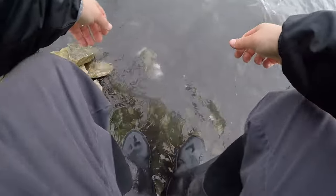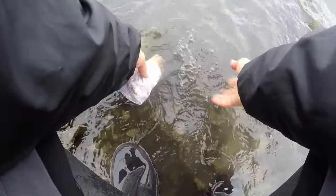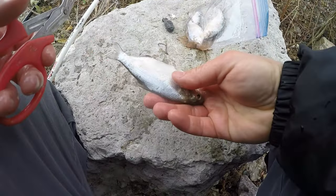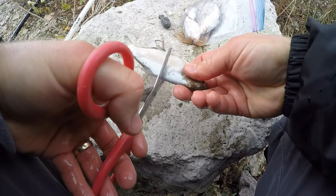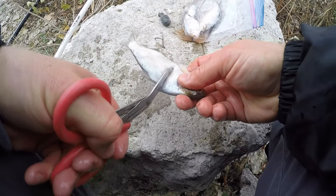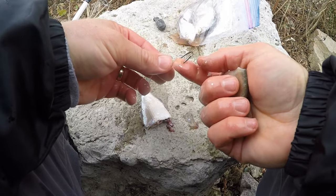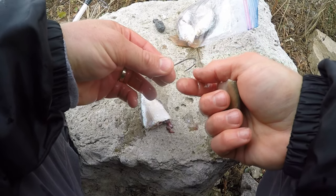Nice thing about cold water — I can just keep my bait out here and it's basically the same as a cooler at about 40 degrees. I'm using slightly smaller chunks today than yesterday. I'll check the sharpness of that hook — yeah, it's still good.